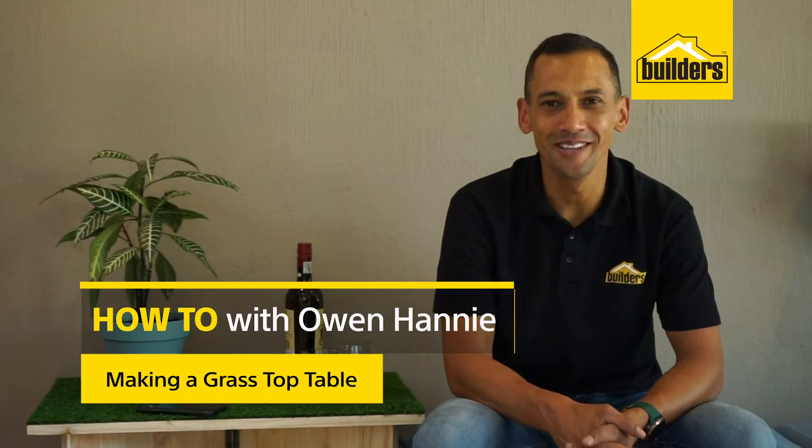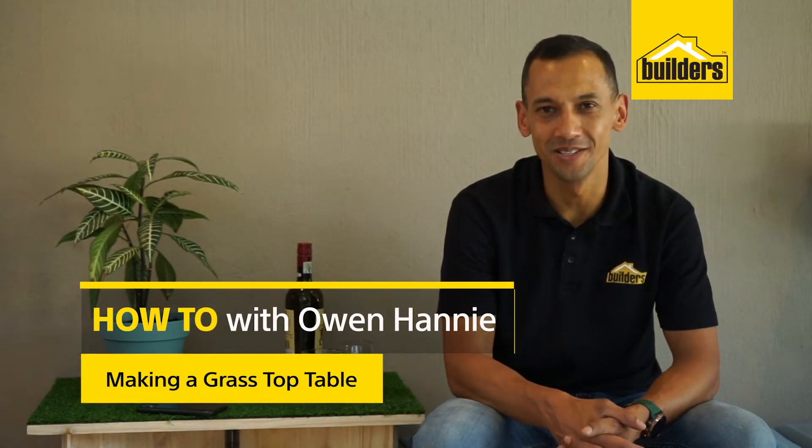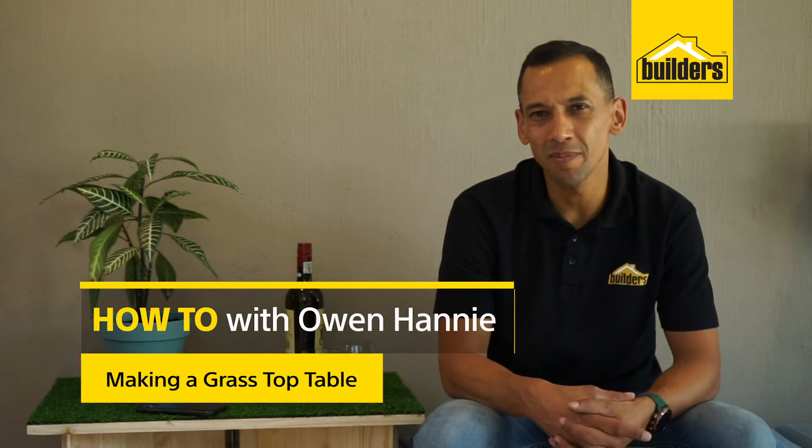Hi, I'm Owen Honey, your local DIY enthusiast from Builders. Are you looking for a table that is interesting, fun, and playful — and also very portable? Why not consider one of these grass top tables? Let me show you how you can make one.